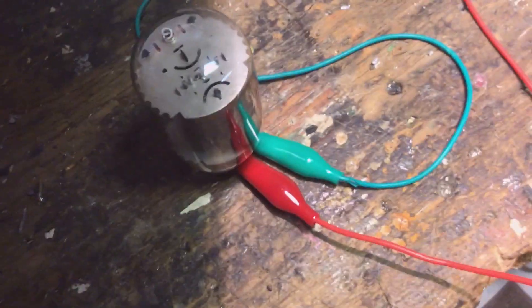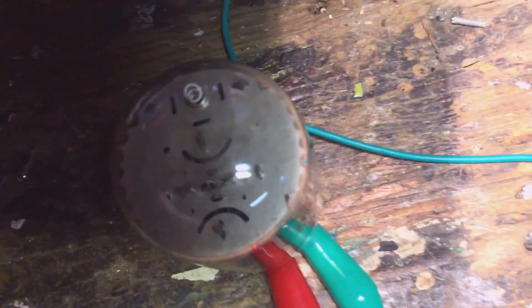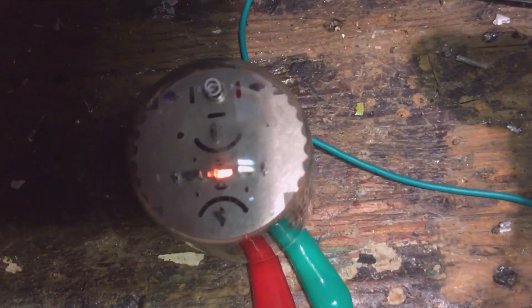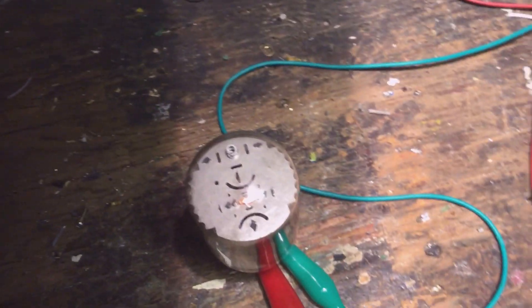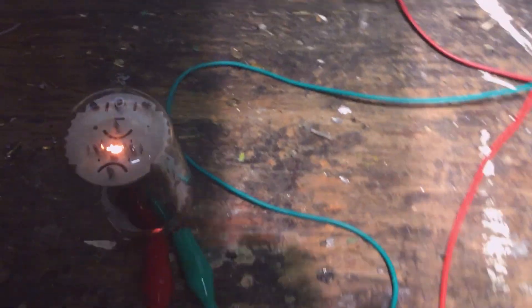5 volts. 10 volts. Don't see anything yet. 20 volts — there you go, it's going now. 25 volts. Yeah, that's glowing nice and bright now. So there you go, that's what it's supposed to do.